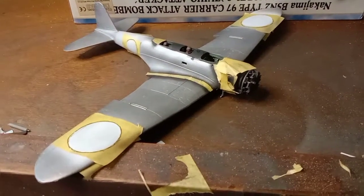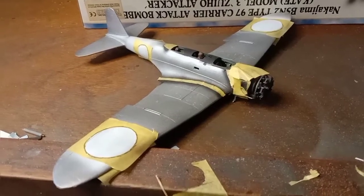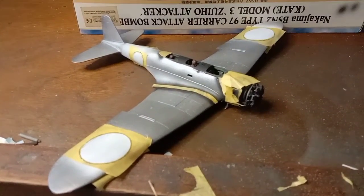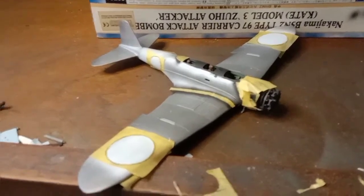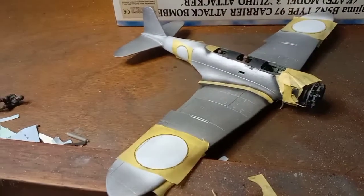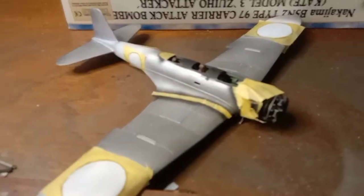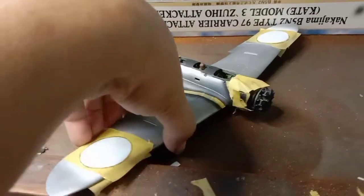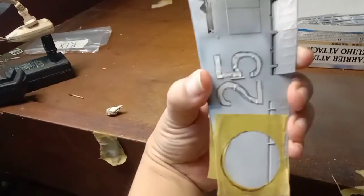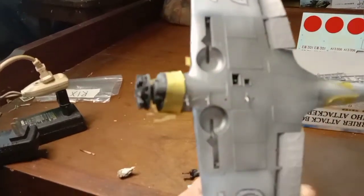Welcome back guys, here's an update on my cape build. As you can see, I have first painted the aircraft in aluminum, and then I put black for the forward part of the fuselage, on the walkways, and for the aircraft number. Then I masked those black parts.